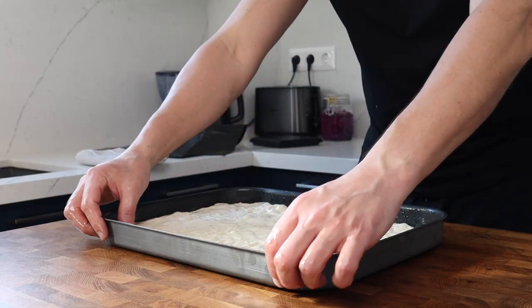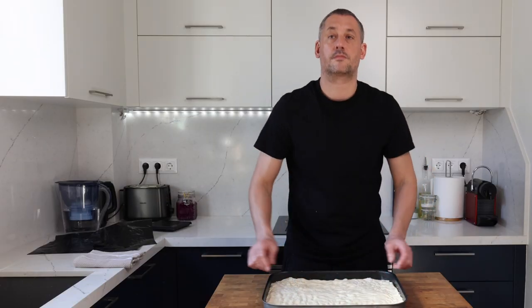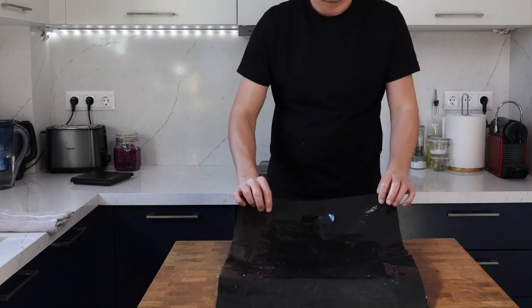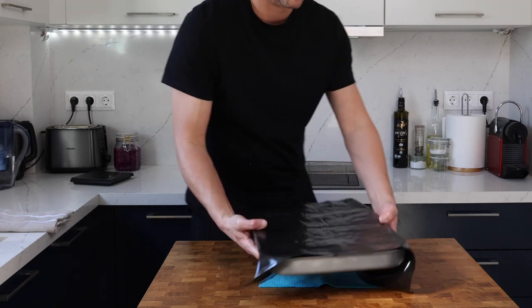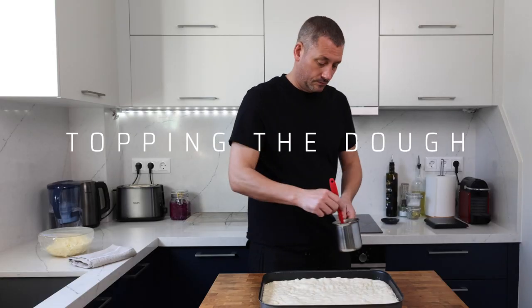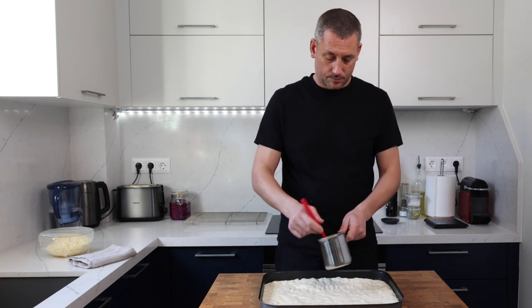Cover the dough and leave it to proof at room temperature. Mine took about an hour and my kitchen was 18 degrees Celsius — that's 65 degrees Fahrenheit — but keep your eye on it and adjust the time as necessary. You'll know when the dough is ready as it will feel springy to the touch and full of gas.